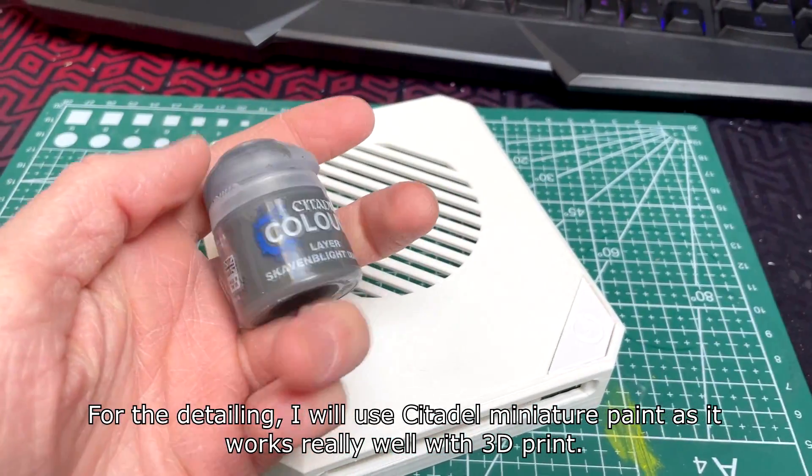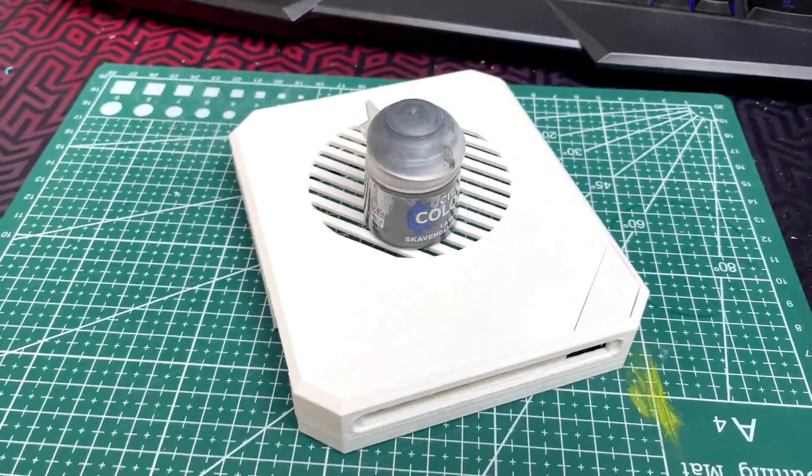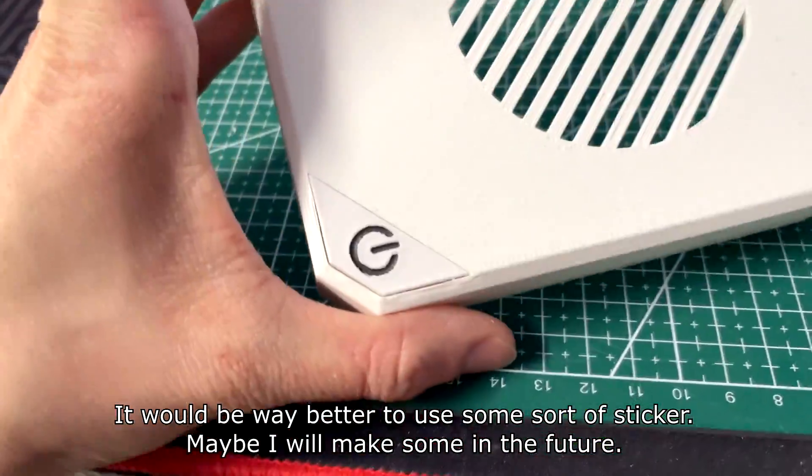For the detailing I will use Citadel miniature paint as it works really well with 3D prints. It would be better to use some sort of sticker — maybe I will make some in the future.